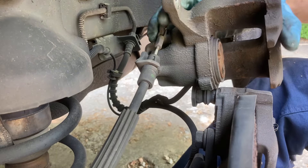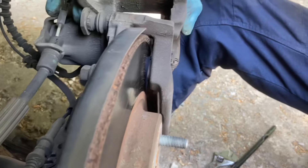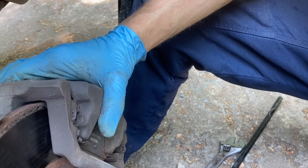Now once you've got this compressed, you put this back over top of your new brakes — it should fit on quite easily — and you're ready to put it back together the rest of the way.